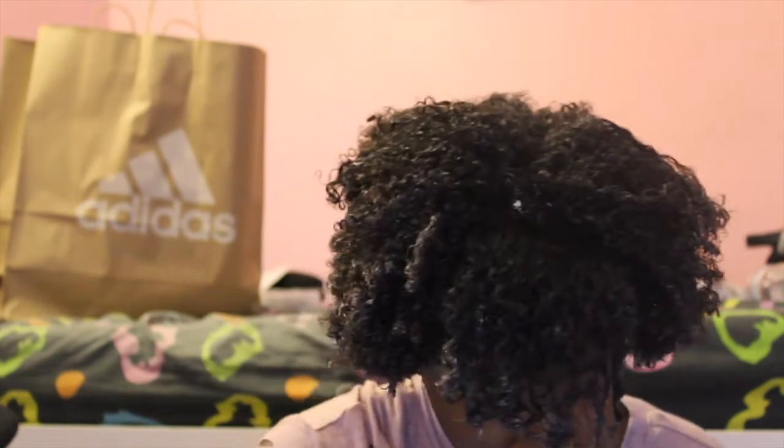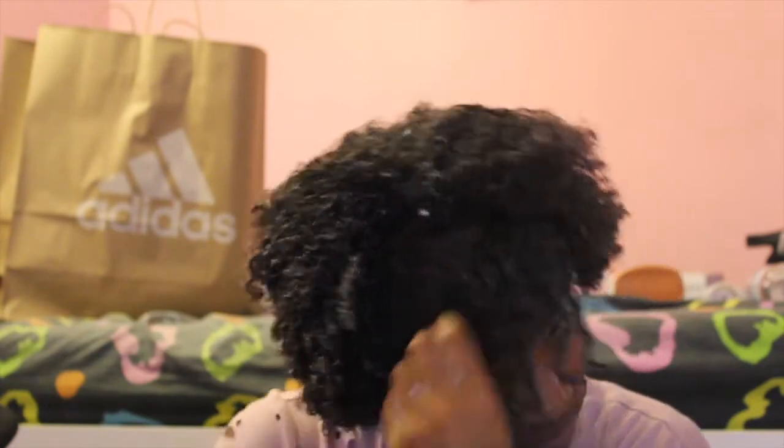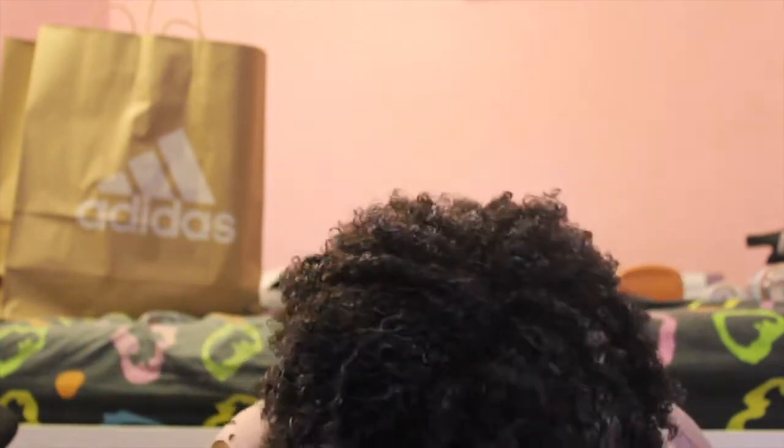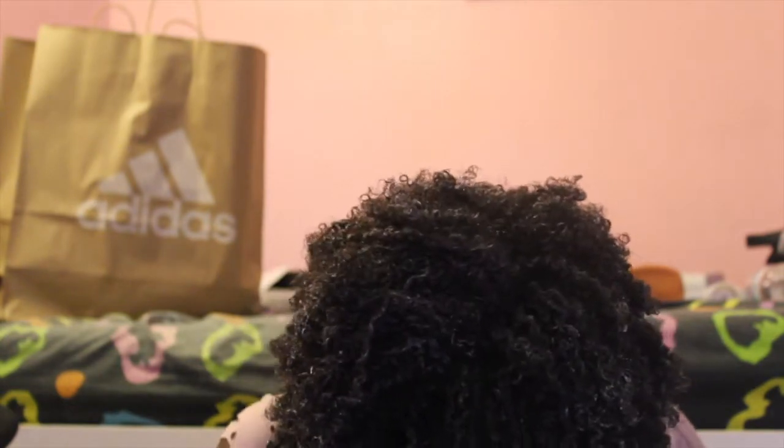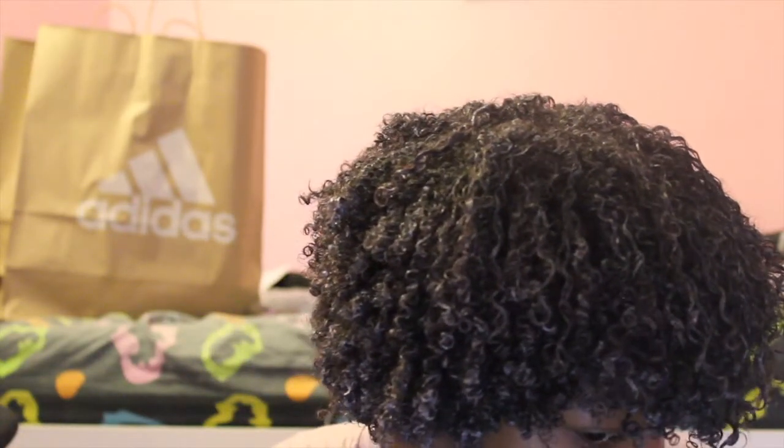Here's the last section — I'm just doing the same thing, working the products through. And this is what my hair looks like completely coated in product. This is the final look! If you like this video, make sure to like, comment, and subscribe. Bye bye!